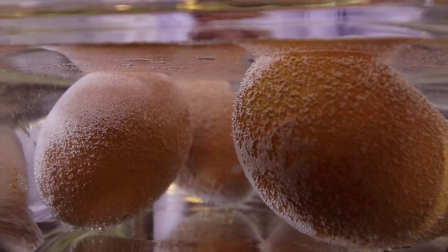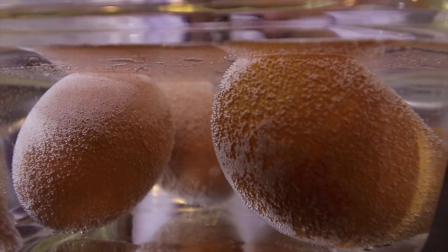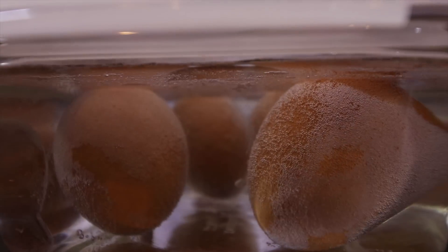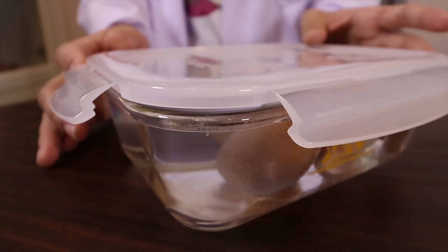Guys, do you see the white bubbles? It's because the vinegar is now reacting with the eggshell — you can see a lot of white bubbles. So now I'm going to close the lid.